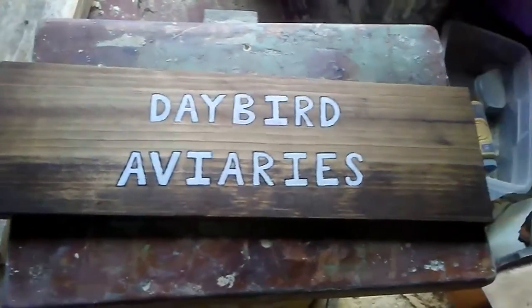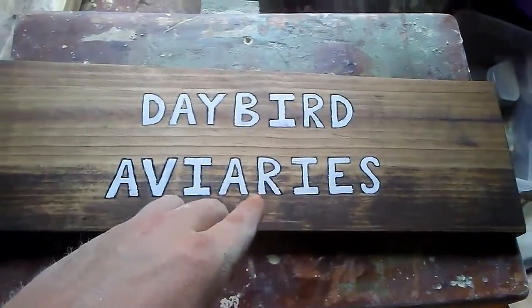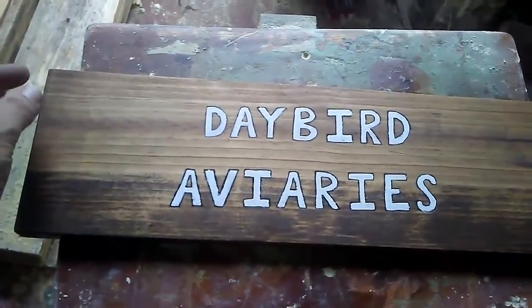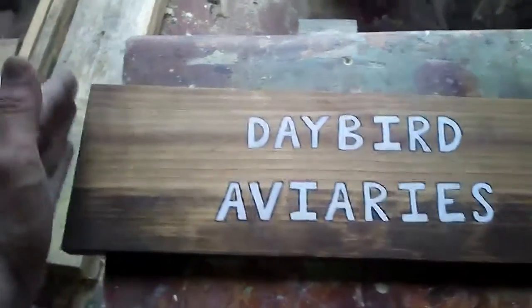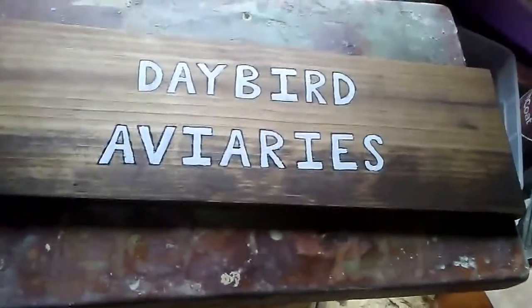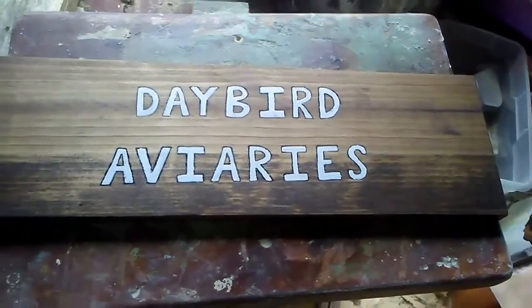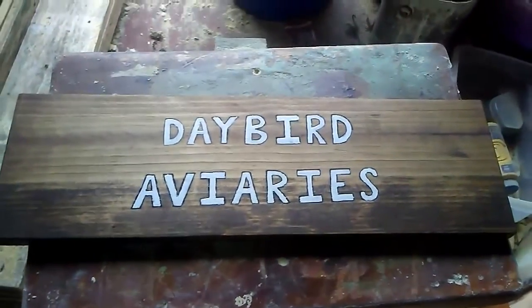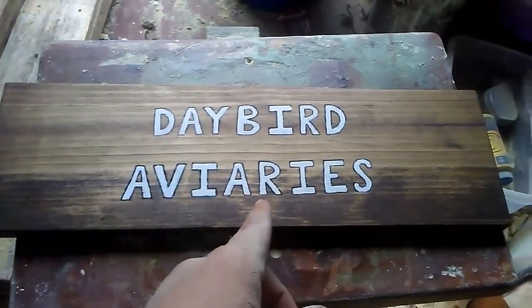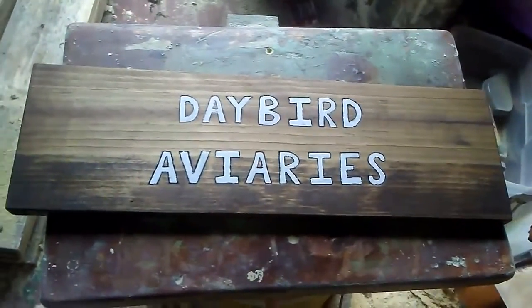Alright y'all, here's another view of that pallet wood sign I'm working on. I just got the first coat of white here in the letters. I'm gonna get the second coat down and put like a picture frame border on it — the border's gonna stick out a little bit and actually look like a picture frame where the sign is sunk in a little bit. Y'all will see what I mean when I get more done on it. I got another sign I'm working on while I'm waiting on this to dry. The paint just dried enough for me to do the second coat, so I'm gonna get that on and then get back to the other sign.